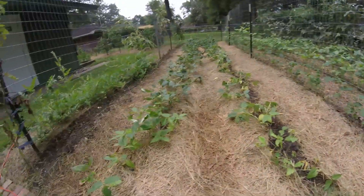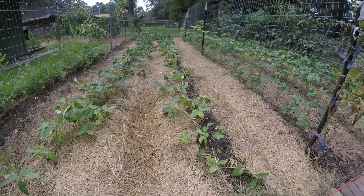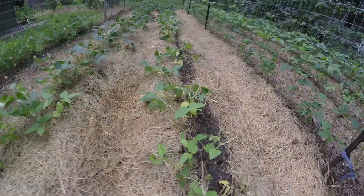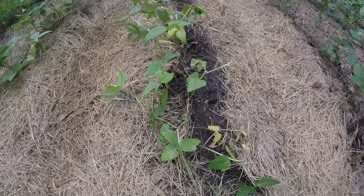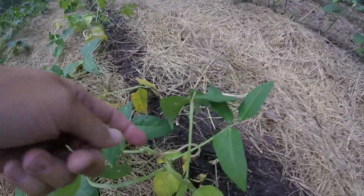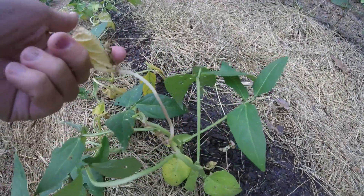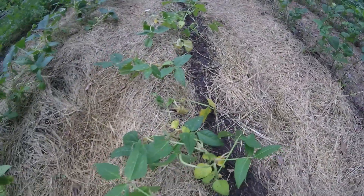Our peas that we planted a few weeks ago are not doing well. We noticed that they're yellow and they just look really poor. The tops at the terminal look like they're curling up and dying. They look bad.